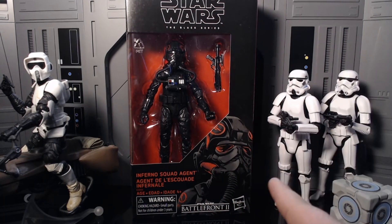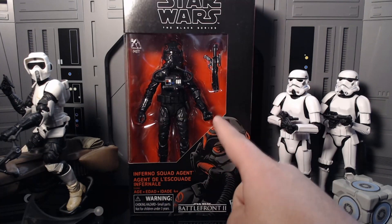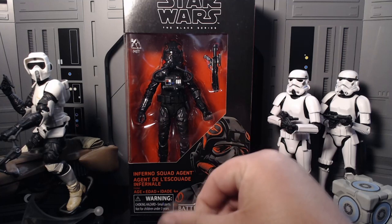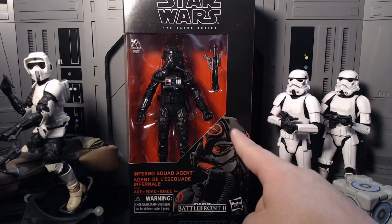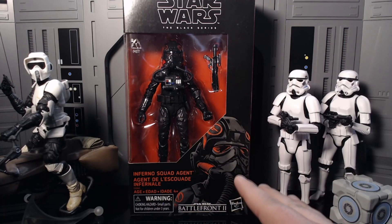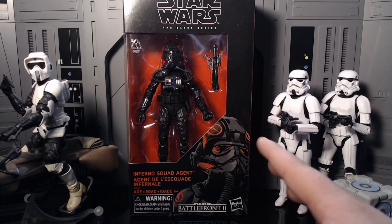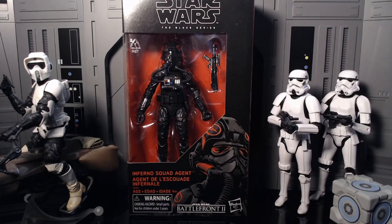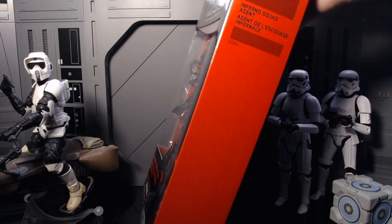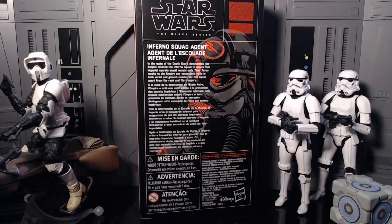This is one of the GameStop exclusives — technically one of the first gaming grades. You got the Battlefront 2 logo, which is pretty sick, and this is one of the few boxes with red on it. You got all the red on the portrait — that's beautiful. This is a beautiful box for displaying; it's definitely going to be a standout among your red boxes. The back reads: 'In the wake of the Death Star's destruction, the Empire created the Inferno Squad to ensure that imperial secrets would remain safe. Their fierce loyalty to the Empire and exceptional skills in both aerial and ground combat set the squad apart from the rank and file troopers.'